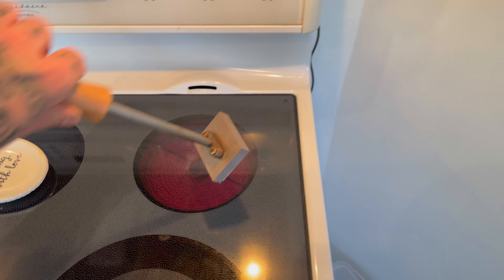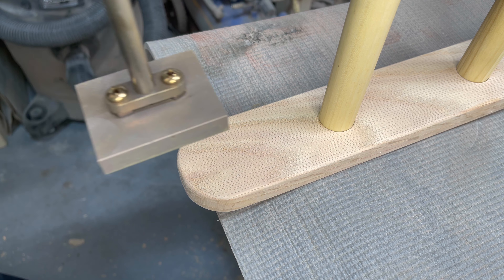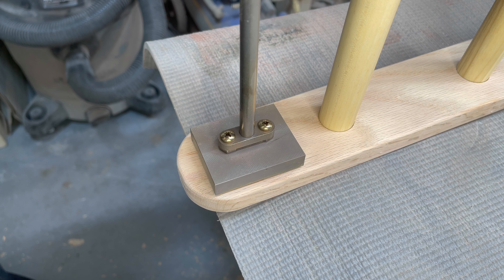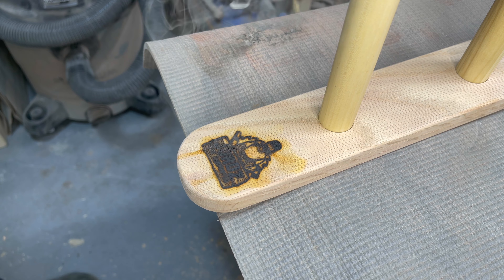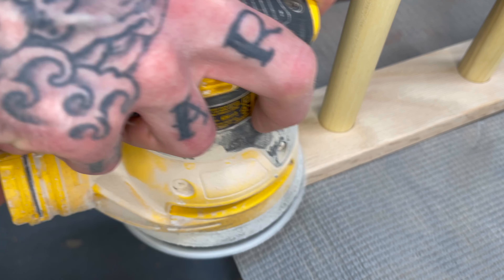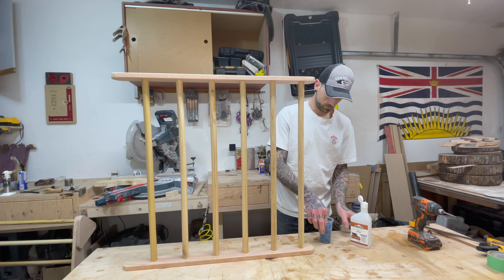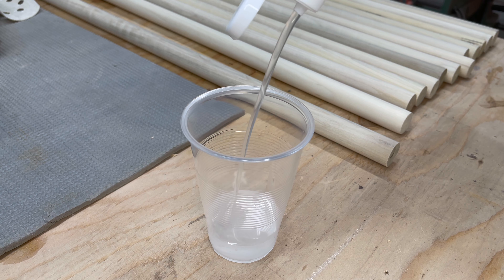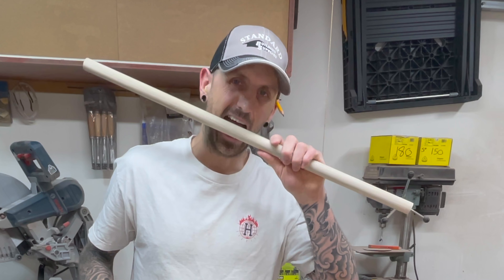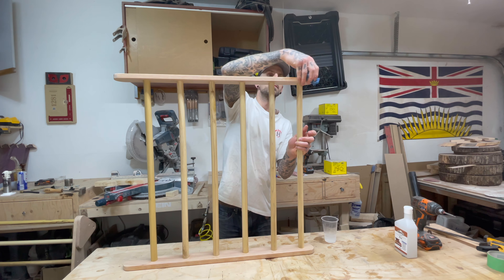Before I hit this thing with mineral oil, I gotta put my brand on it. I like to use my stovetop to heat up the brass — I find it gives me a more consistent burn and I don't need to sit there for five minutes with the torch heating it up. It's no electric branding iron, so it's not perfect, but it'll have to do. I'm using pure natural mineral oil to finish this because babies like to put anything and everything in their mouth. This oil is non-toxic and 100% natural, so if they want to chew on it, it won't harm their innocent little bodies.